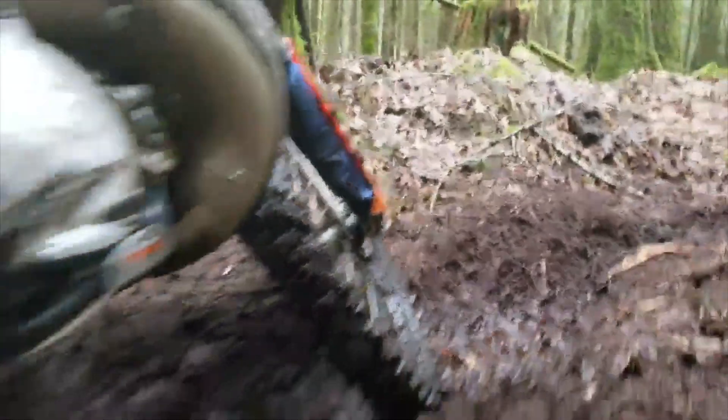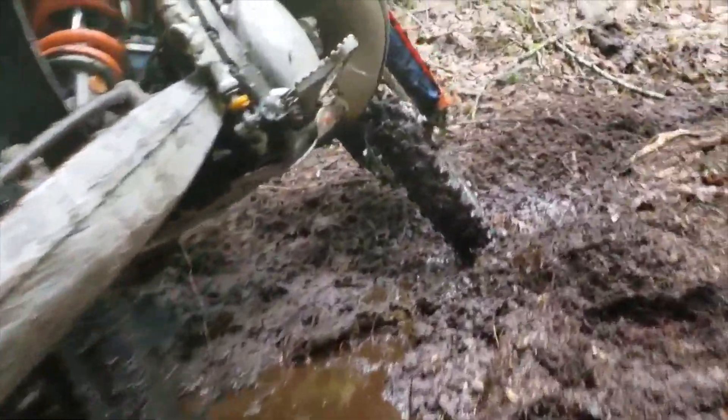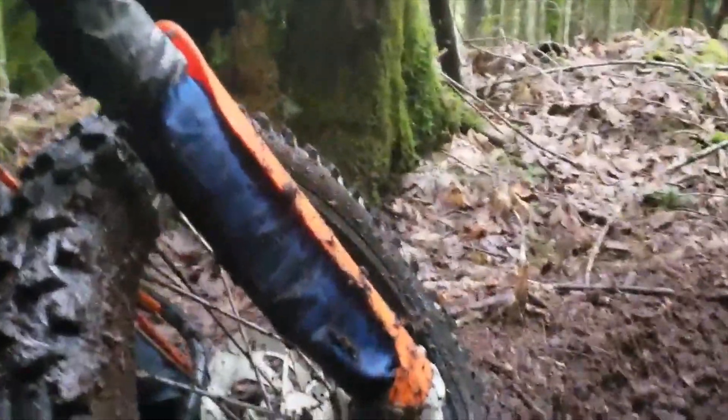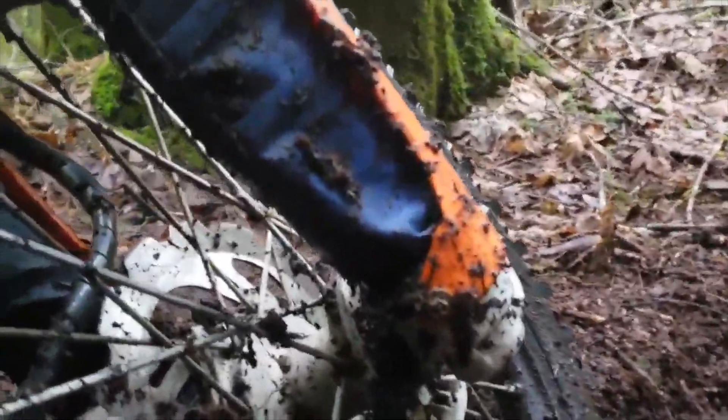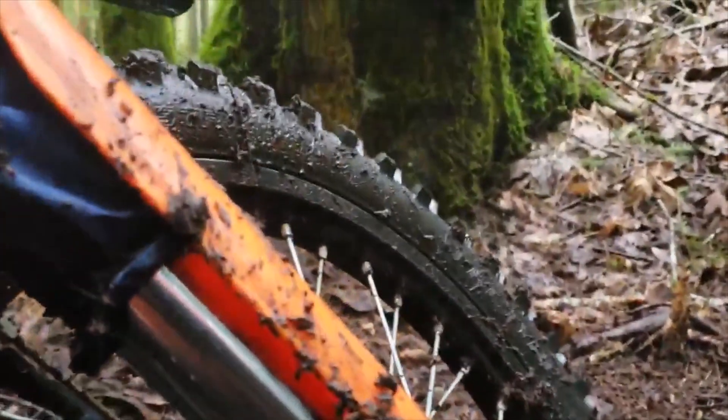You can see it gets pretty muddy out here in the winter. I like to run these because it definitely helps to reduce the amount of mud that gets up into the seals.